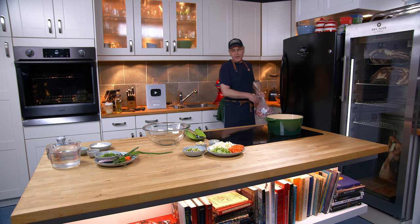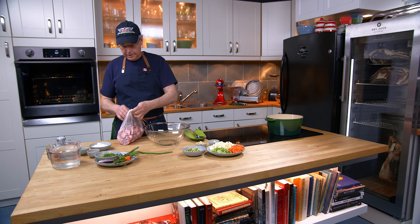Welcome friends, welcome back to the studio. Today I was at the grocery store and I thought, you know what, what I really want for supper is oxtail stew.